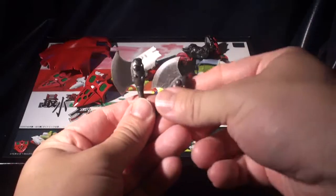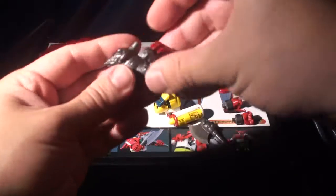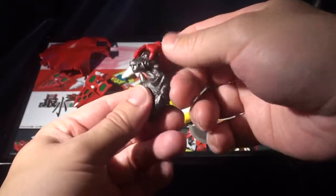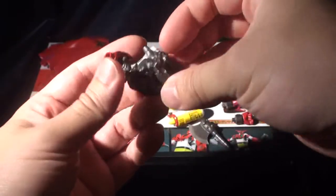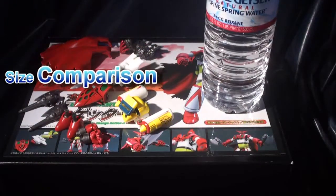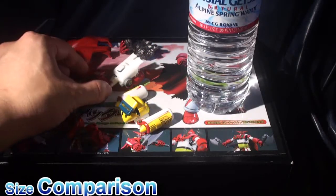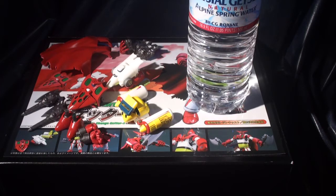It also comes with two axes. And here's the special item — a torn-up dinosaur head that is unpainted, just a metallic silver color. Here is a size comparison with a bottle of water. This item is very small — about four inches combined together.